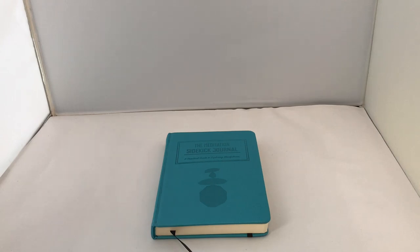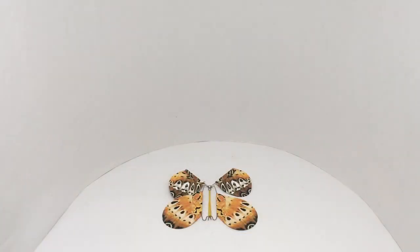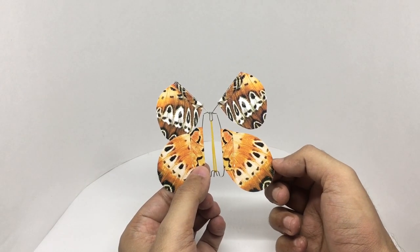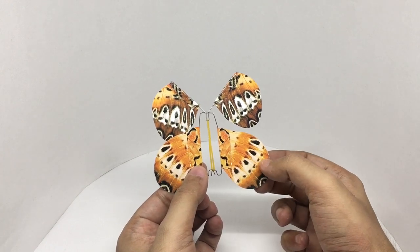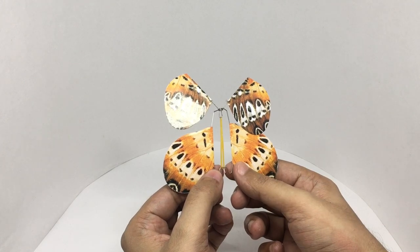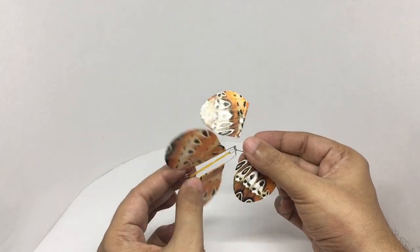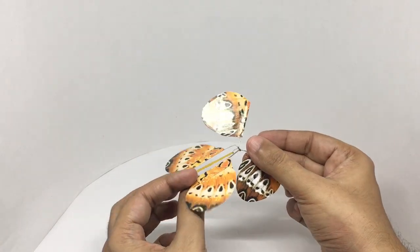Let's take a look at this notebook — let's take a look at this butterfly surprise. These are made out of paper with the butterfly wings printed on them, and it's made out of thin metal. You're supposed to twist this a few times before putting it in a book or an envelope.